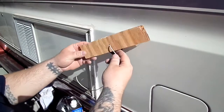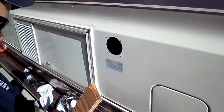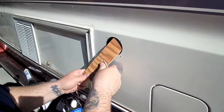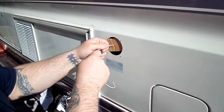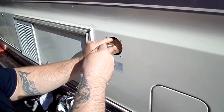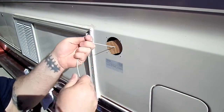Alright guys, so here is what I have. It's just a piece of wood with a little wire attached to it. And this is what will keep the hole saw centered — you just hold it there.